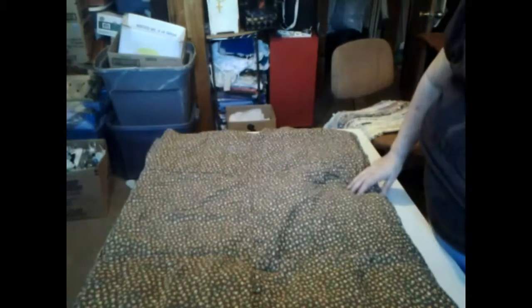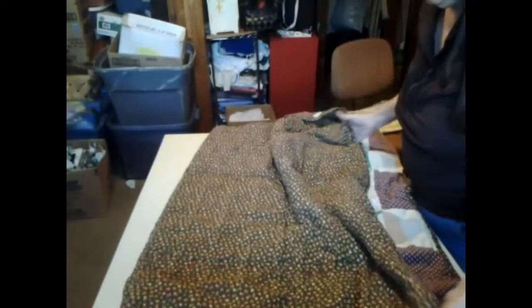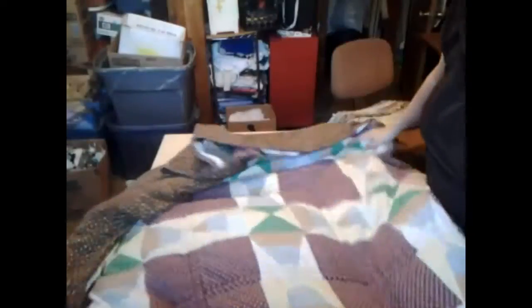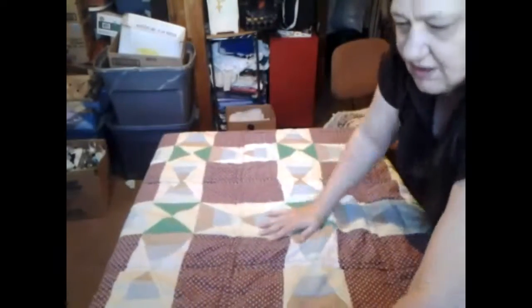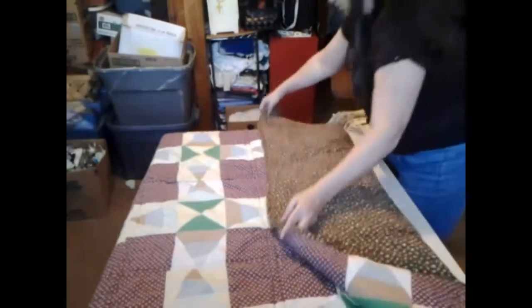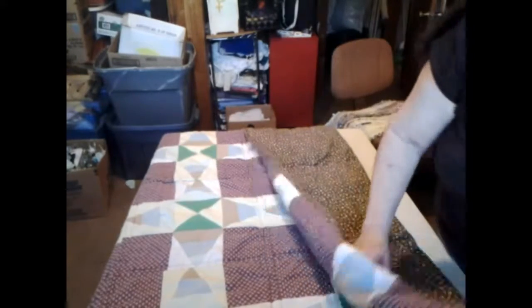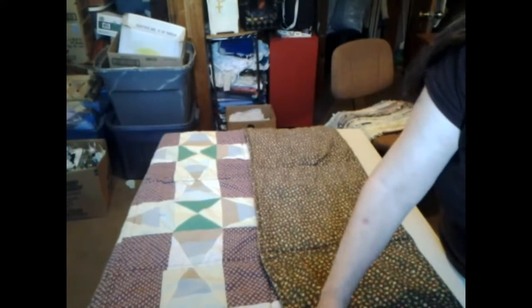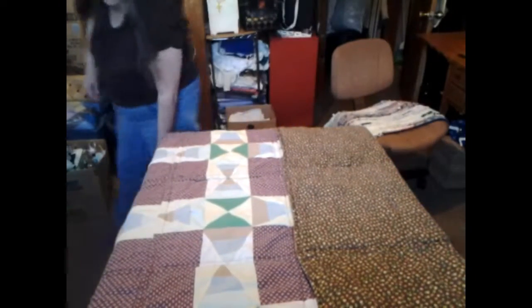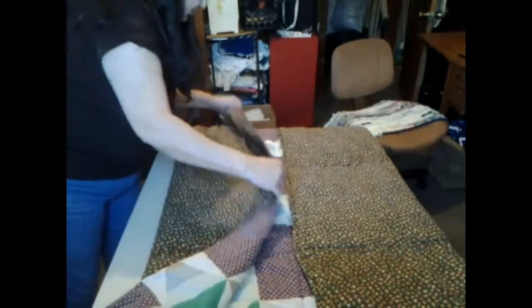I have it all done. Now what we want to do is fold it. This right here is our middle line. I think I need to go this way — yep, there's our middle line. That's what I want to go by. So I'm going to turn this one over on that one like that, and scoot it over, and fold this one over on it.